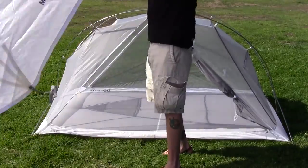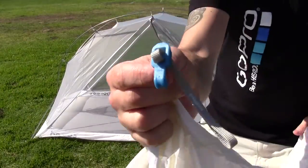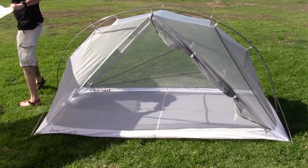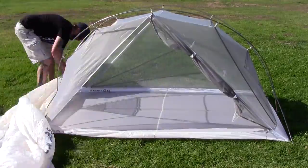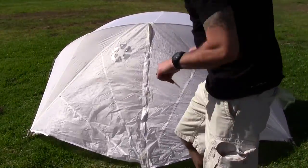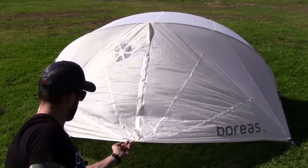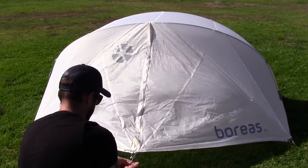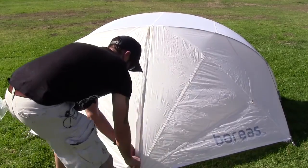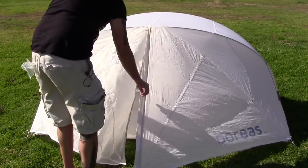Now we're going to put the fly on. What I'm looking for is that blue hook, because that blue hook goes over here — that's how you know which way this thing goes. Now I'm going to stake this vestibule out. These have these really great little nylon paracord here, and that just hooks onto these little stakes really well. I'm going to hook that in. Velcro.